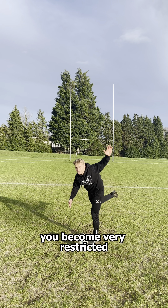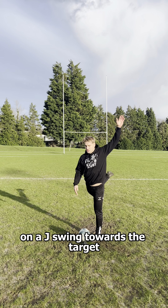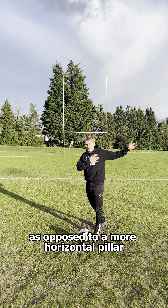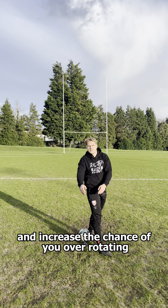I like to coach players to have a taller pillar because I think that most replicates your kicking leg on a J-swing towards the target, as opposed to a more horizontal pillar, which is probably going to replicate more of a C-swing and increase the chance of you over-rotating to the left.